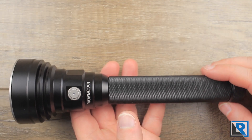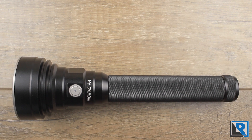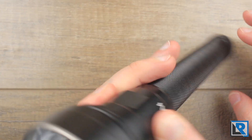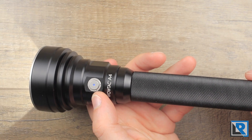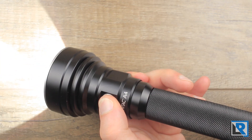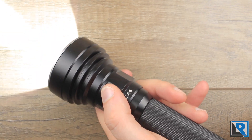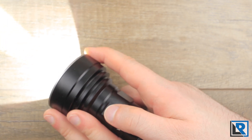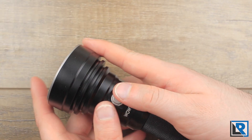Heat with this light really isn't too much of a concern. That big head does a nice job of dissipating the heat when all 2,000 lumens are on. The UI is pretty straightforward — from off, you long press to get Firefly mode at half a lumen. A single press from off gives low at 22 lumens. Medium mode is 180 lumens. High mode is 950 lumens. You can long press while the light's on to cycle through those modes. When the light's on, just double click for turbo at a maximum of 2,000 lumens. The light also has a strobe feature — two double clicks gets you into strobe from turbo.